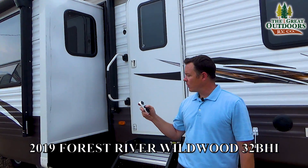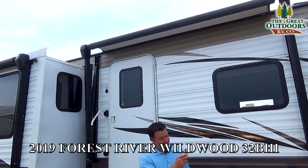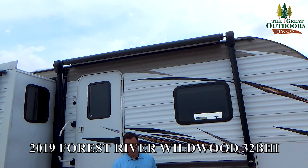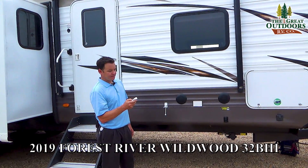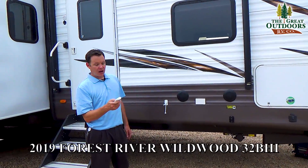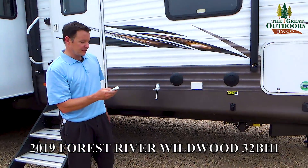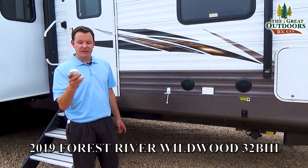As you can see, I'm pushing that slide in and back out. You can also control one of the awnings — if I wanted to put this awning out I can do that. You can also control the second slide room with this remote. You can also control the stabilizer jacks — push of a button and those go down.